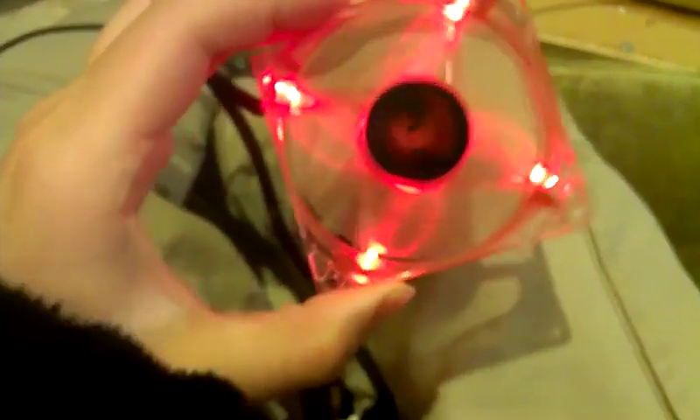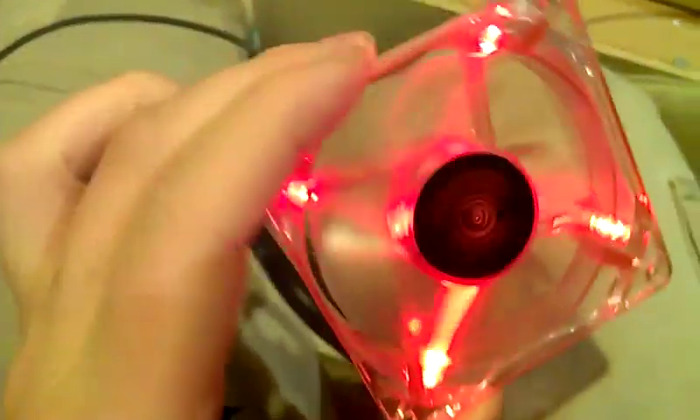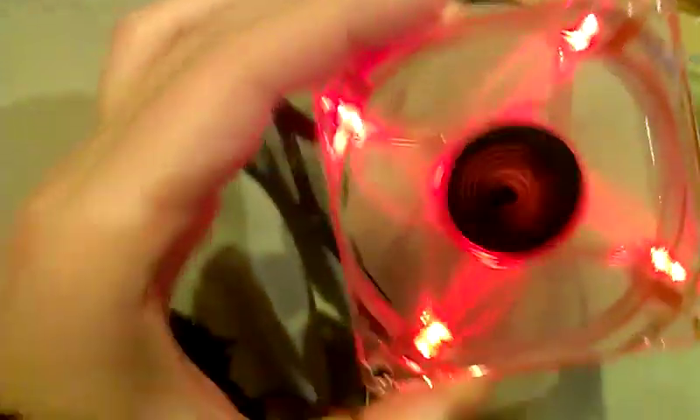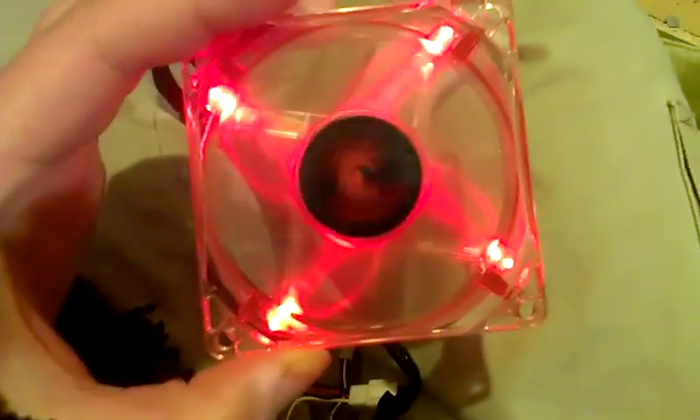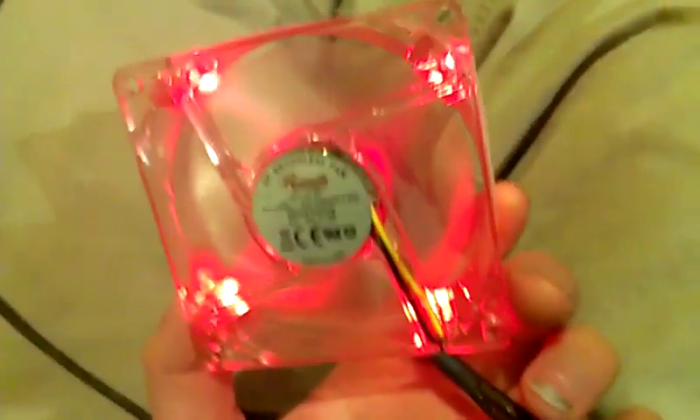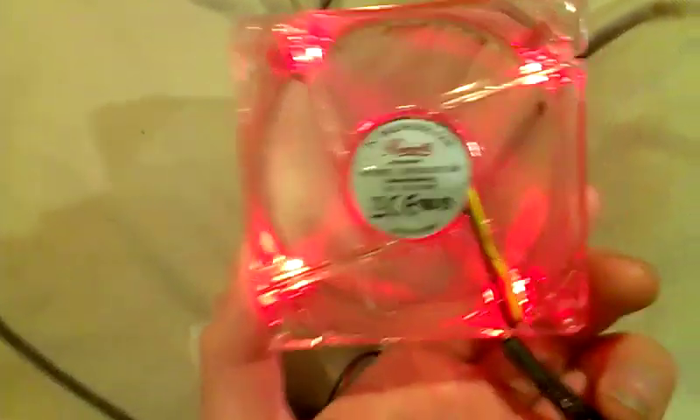Fan lights up and gets going. This is an 80mm fan, double bearing, and it's got LEDs as well. It's only running on 5 volts, so it's not going at 2500 RPMs. But it makes a nice little breeze and looks pretty nice.